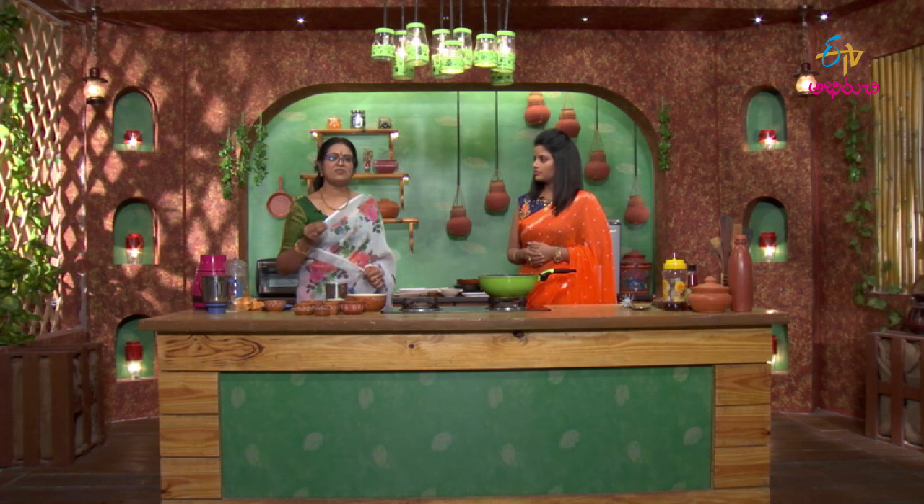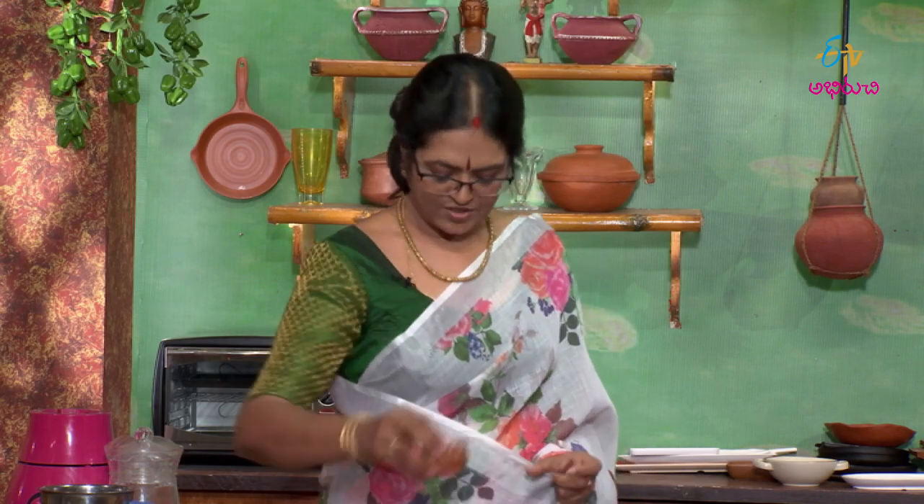Whether it is Minna Pappu (moong dal) or any other ingredient, the dough needs to be kneaded firmly and tightly. I will adjust the taste accordingly, and I will try the taste as we go.